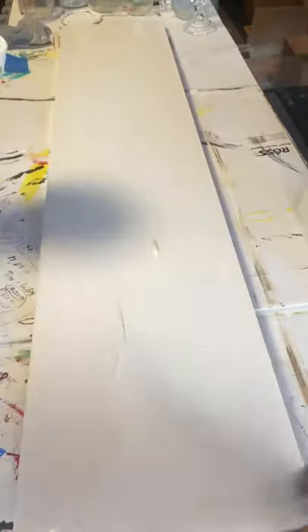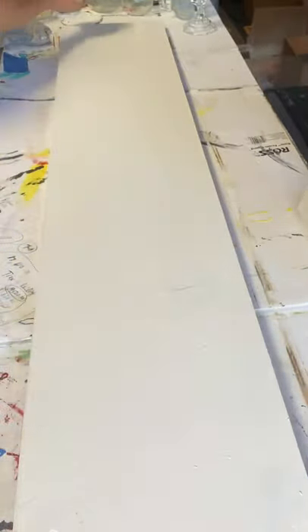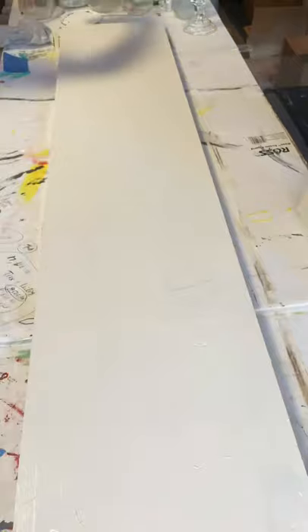Now I'm taking my S50 Klingon brush and some Snow Owl and applying it to the entire board.